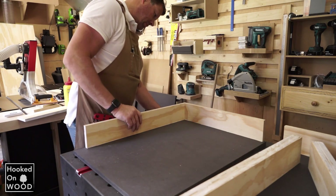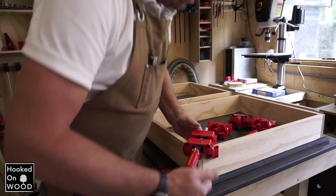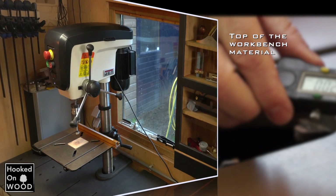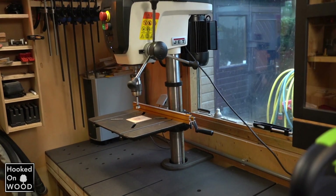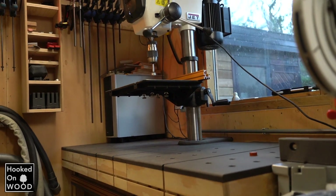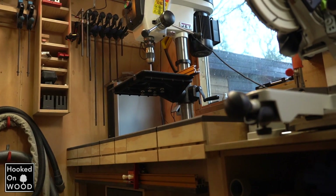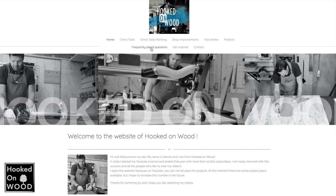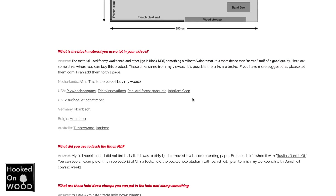When we have made the dovetails to the top, we can add the workbench top sides. I made the top of my workbench with what we called full-coloured MDF, and that is something similar to Valchromat. I like to use this as a tabletop — it is very easy to work with, and it is much denser and heavier than regular MDF. I know this is not available everywhere, and on my website I have a page with frequently asked questions where you find a list of suppliers of this material.